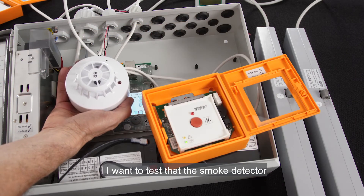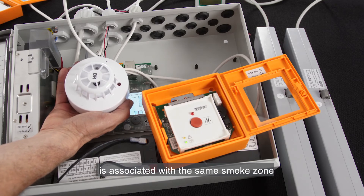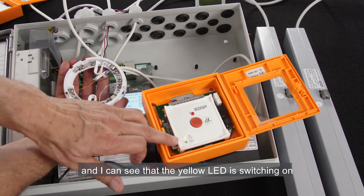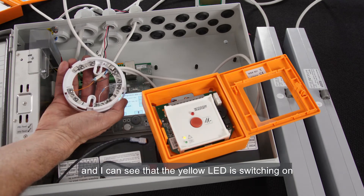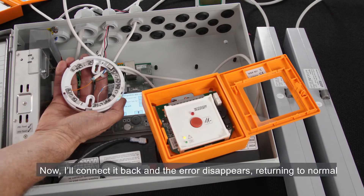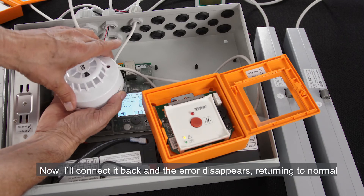I want to test that the smoke detector is associated with the same smoke zone. So I disconnect the sensor from its base, and I can see that the yellow LED switches on, indicating an error in the zone. Now I'll connect it back, and the error disappears, returning to normal.